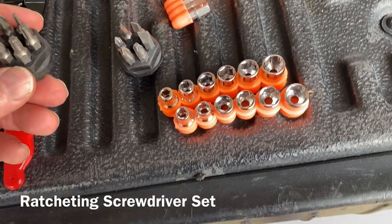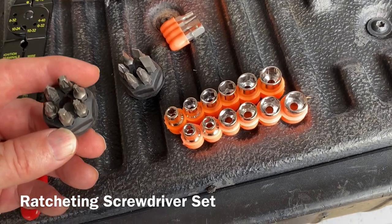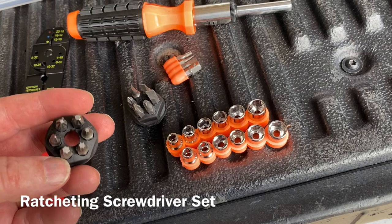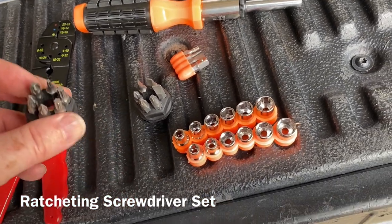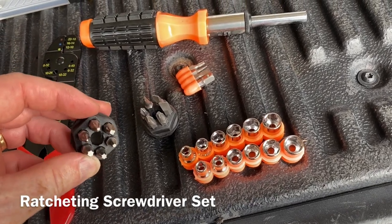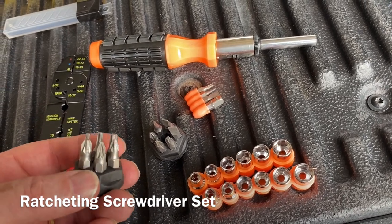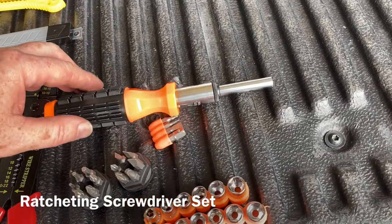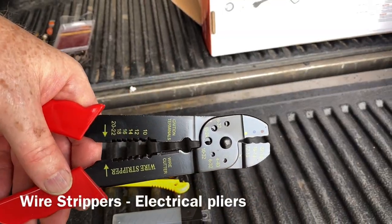It does not provide a square-tipped bit, which is what you'll need for most screw fixtures on your RV and travel trailer. I'd suggest picking up square-tip bits from your local retailer to tighten any square-tipped screws that may come loose on your existing rig.